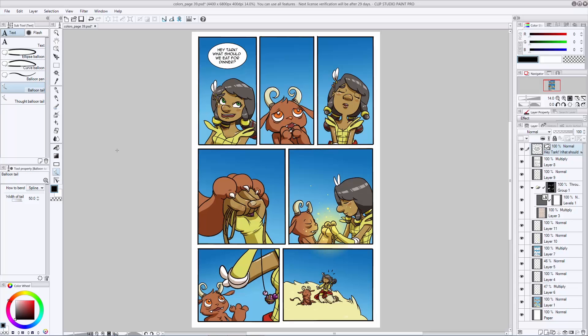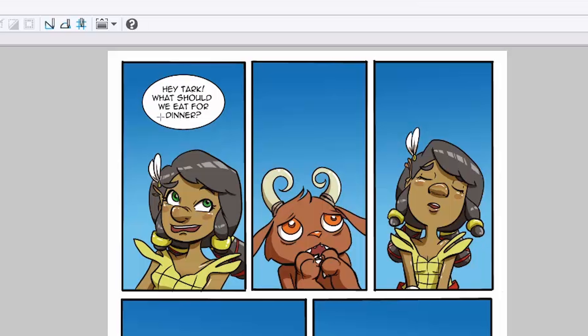Now every balloon needs a tail, so let's go ahead and add one. Go to the balloon tail section — these tend to create tails that are pretty narrow so I've turned mine all the way up to 50 just to get something that doesn't look too tiny. To use the tail tool, start by clicking somewhere inside of the balloon towards the bottom. I usually like to pick one side or the other — it looks kind of weird if things are coming out straight from the center of the balloon. Start on the left edge, click once, drag down about halfway, click again, and then it kind of pulls out to make a curve. When you think you have the tip positioned about where you want it, make sure it's pointing at the character who you want to be speaking — that's very important — then hit enter and it connects it for you.